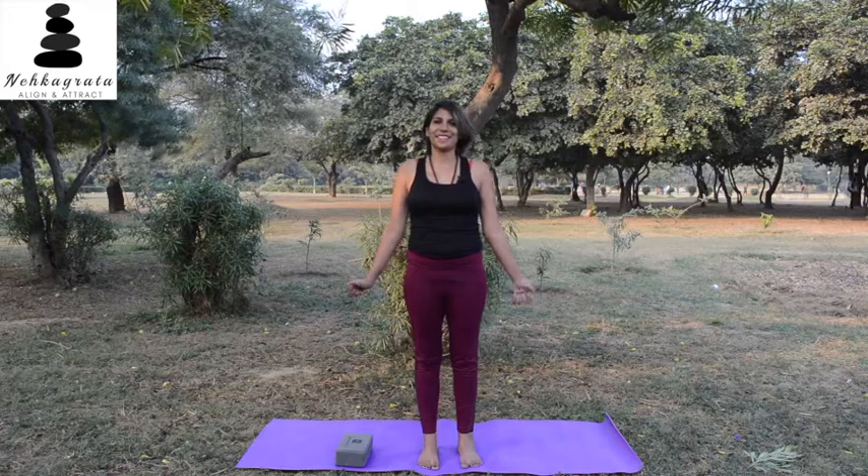Keep looking at that point and keep breathing. Remember the fluctuations of the mind — we remove those fluctuations by having an absolute gaze and focus. Keep breathing deeply. Automatically you will start to feel a little stillness in your body and your mind. It's a great way to start — having a little silence within yourself before getting into the posture.